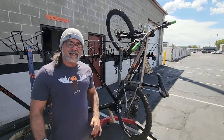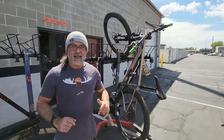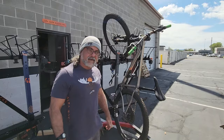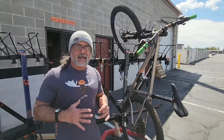Hey guys, Ali from Alta Racks. Hope you have an awesome day — it's a beautiful Monday here in Utah, spring is in the air, it's definitely getting warm. We're stoked to be riding right now, having a lot of fun finding those dirt trails. I just wanted to give you a quick note about our racks.